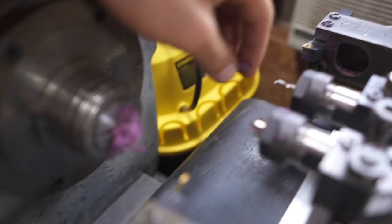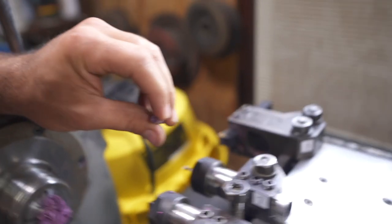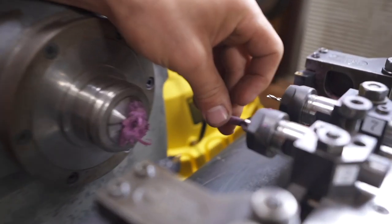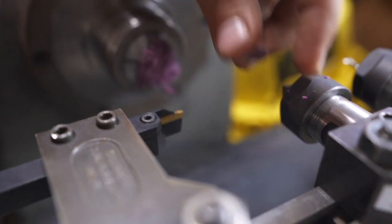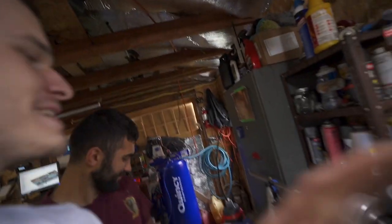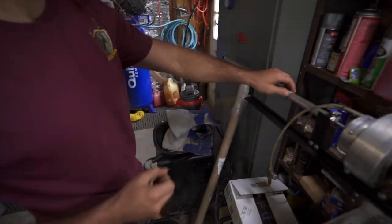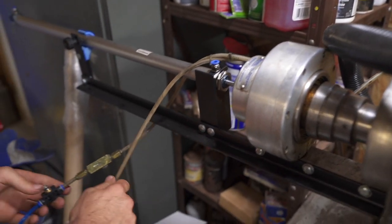Then it comes over to the drill and drills that out. We didn't have the right size drill or a boring bar that small, so we're actually using the drill as a boring bar — the drill is off-center slightly at the right rotation so it can drill oversized like a boring bar. We've also got it set up to chamfer the hole if needed. Then this tool is going to part it — cut it off. We have a homemade bar feeder right here, which is the best part of the setup.